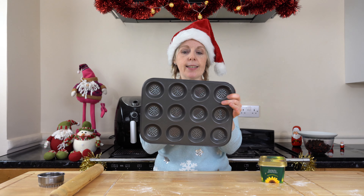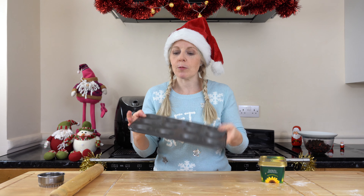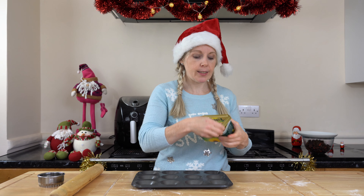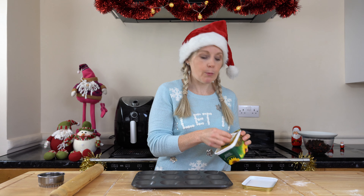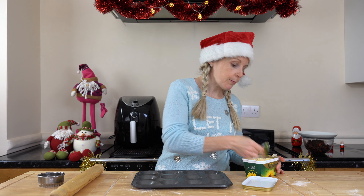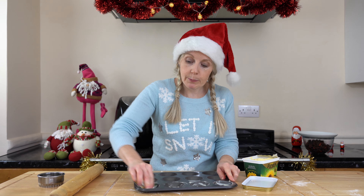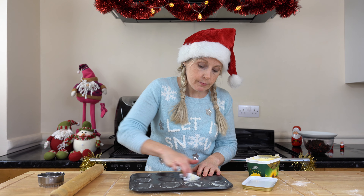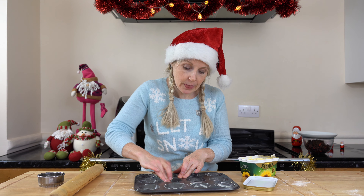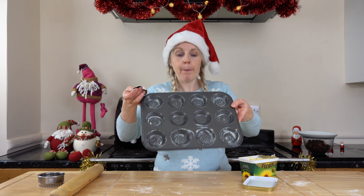While my pastry is resting in the fridge, I'm going to grease up my tin. I've got a mince pie tin with lovely little holes at the bottom, so you don't get soggy bottoms and it cooks nicely through. All I'm going to do is get a bit of my Flora Buttery and grease each hole, just going around each one to make sure they're nicely done so nothing sticks.